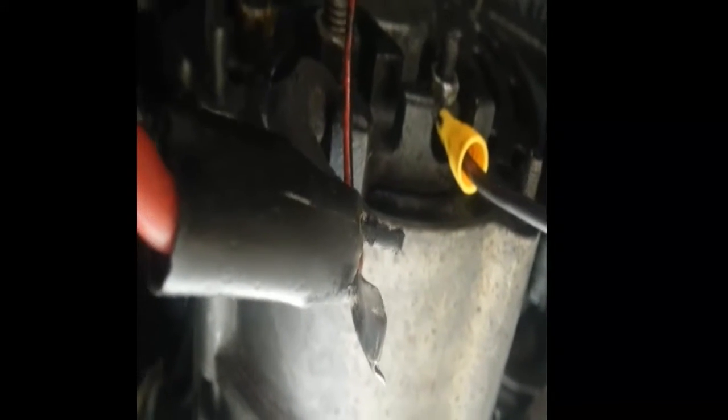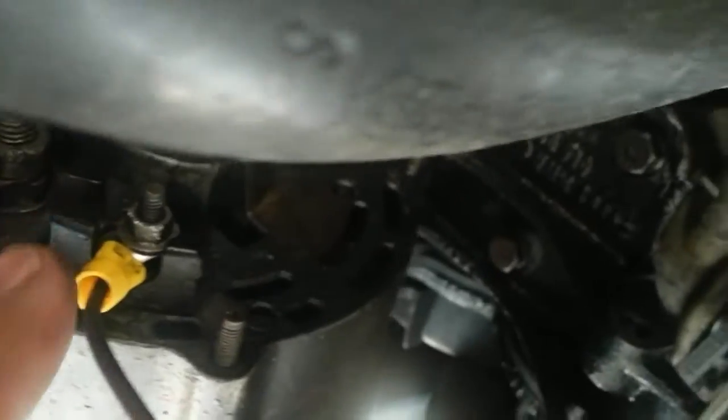What I might do initially is just connect this bit of cable up to see if it takes the battery light off, because if it does it means there's nothing wrong with the alternator — it's just basically the warning light is disconnected. This is a sensor, I believe.